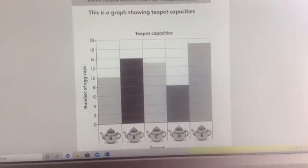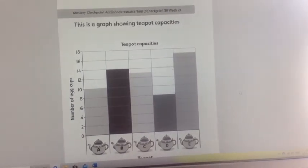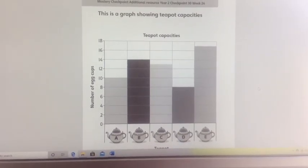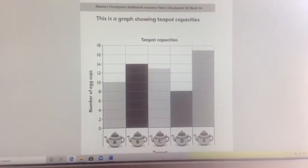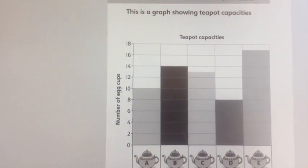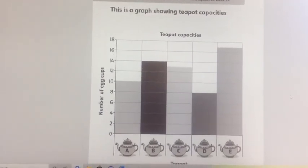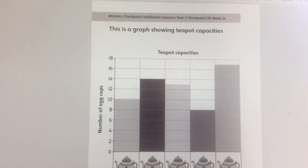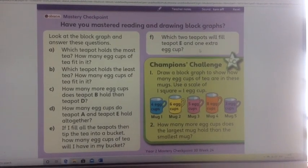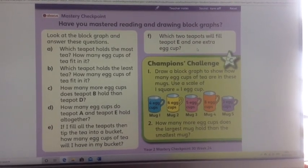Someone's been measuring different teapots to see how many egg cups of water each teapot could hold. Have a good look at it and try to work out how many egg cups each teapot can hold. Look at the scale of the vertical axis — we're not counting in ones. How many do you think teapot C can hold? That's a trickier one. And teapot E. Also in your pack you should find a question sheet — use the bar chart to help you answer the questions and write the answers on your squared paper.